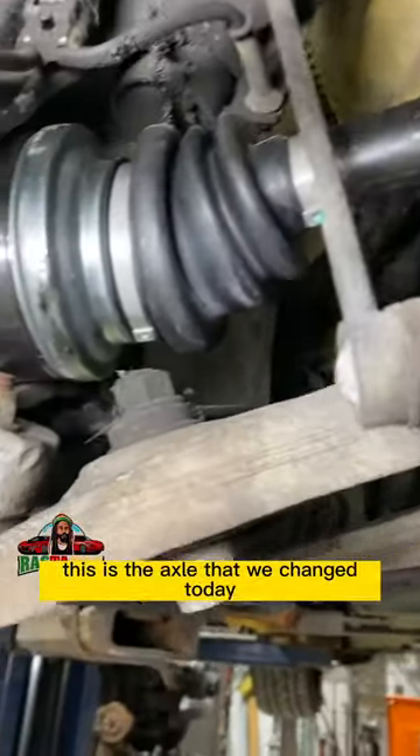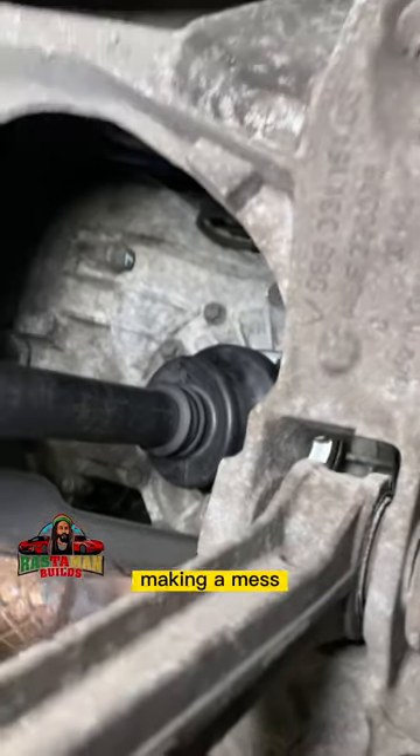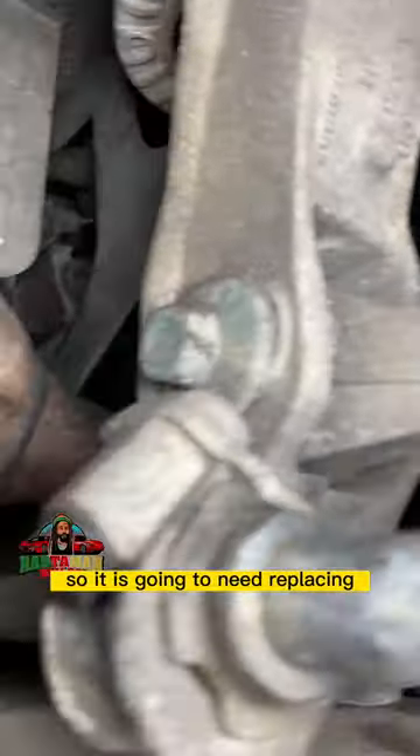Another catalytic converter and oxygen sensor over here. This is the axle that we changed today because it was leaking — the boots were leaking and making a mess. Looking at this one on the other side, it is closely behind, so it's going to need replacing very soon.